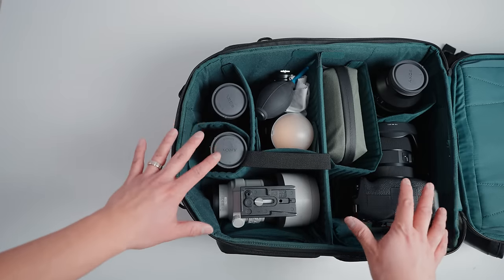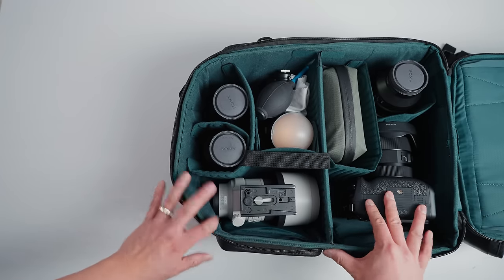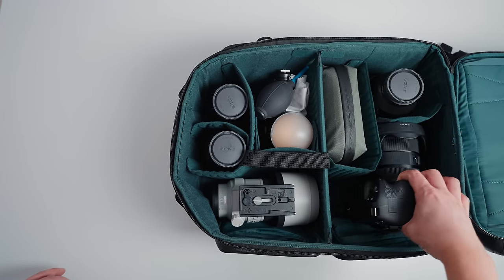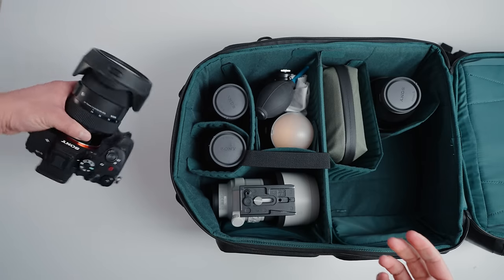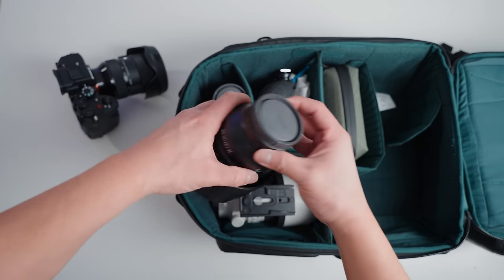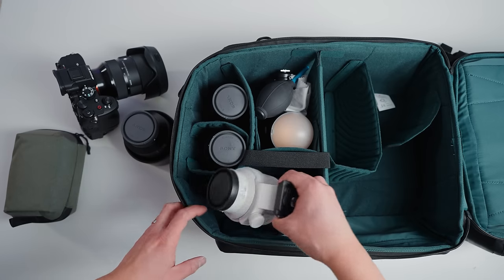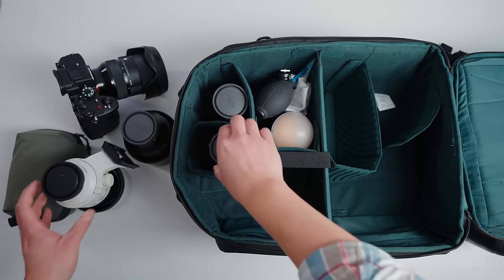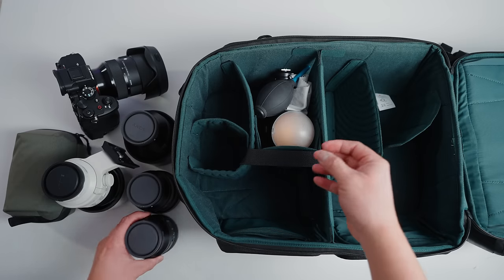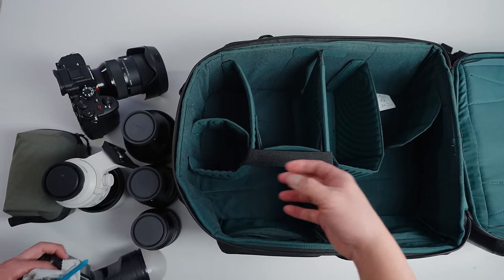Now let's do a pack-out with my Sony system. Sony gear is a little bit smaller so you'll have more room to play with. I have my Sony A7R5 with the battery grip attached and it doesn't fill up the space — there's still extra room. In the side pocket I have a 135mm f/1.8 lens, in the mini tech pouch pocket, and in the top compartment I have a 70-200 f/4, a 14mm prime lens, and a 35mm lens.